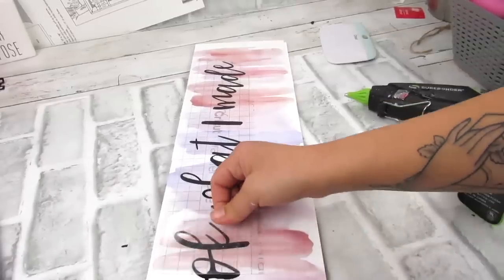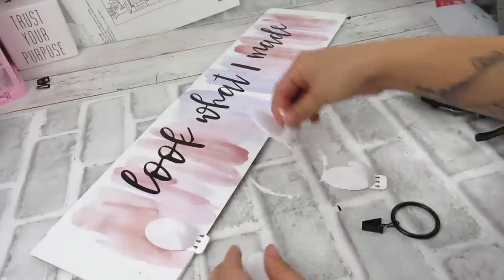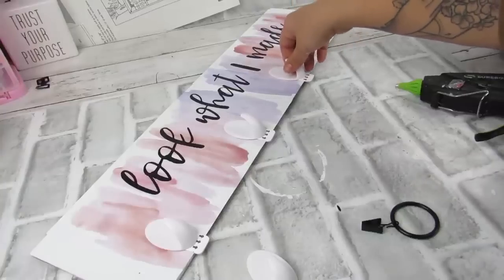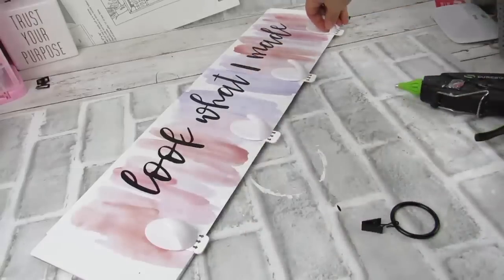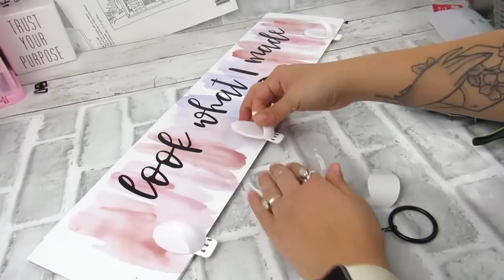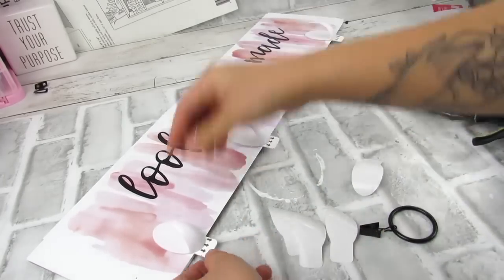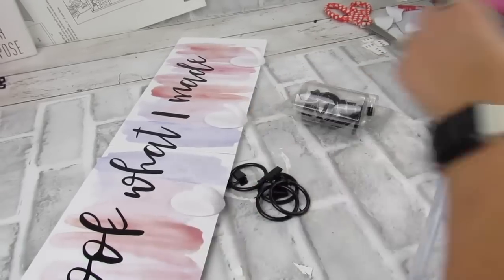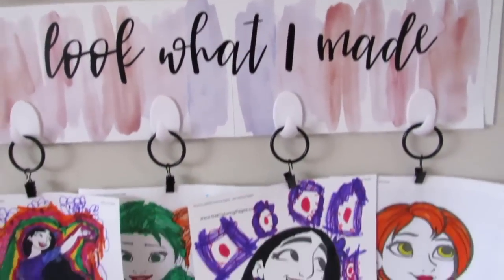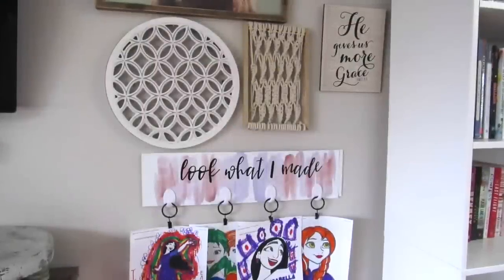Once that's attached, I'm going to take some of these Dollar Tree command hooks — I'm going to use four of them. You can also use wood clips from the Dollar Tree. I also used these little curtain rod hooks — they have a ring and then a little clip on the end — and I actually like how this is better because it kind of drops a bit when I add the artwork, so it's not super crowded against the sign. Once you have everything on there, you're ready to hang whatever you want. I think this is a great way for my girls to display their artwork once they're done with it, and I love how it looks in the little gallery wall I have in my living room.